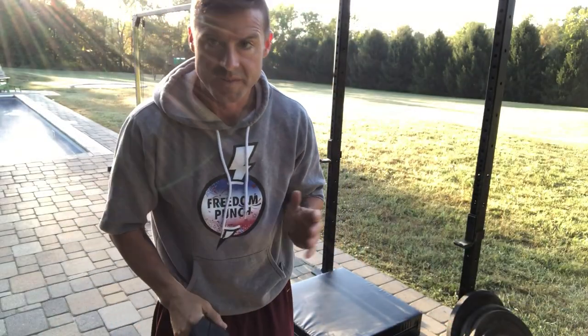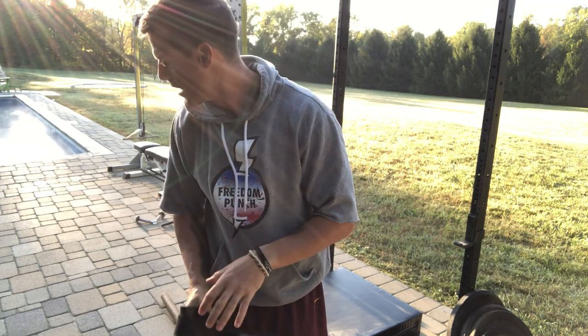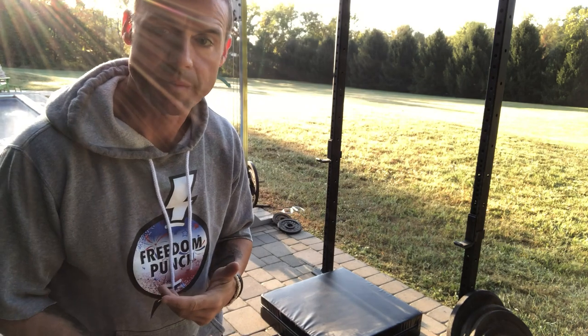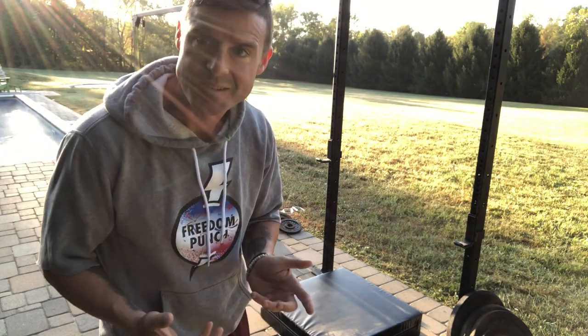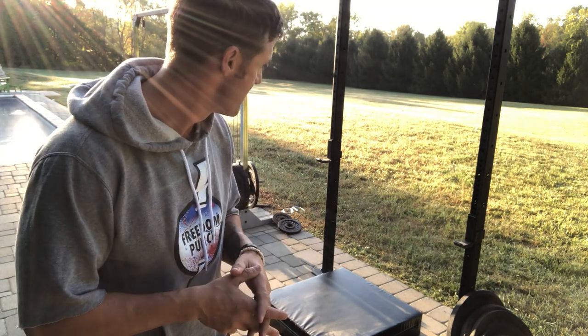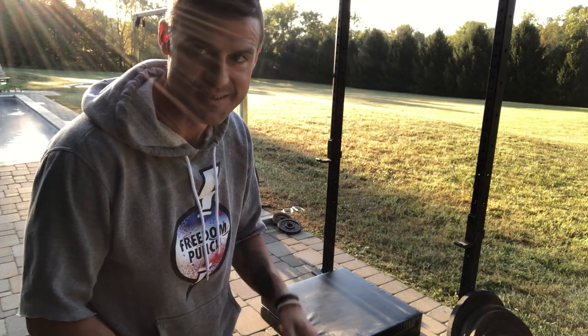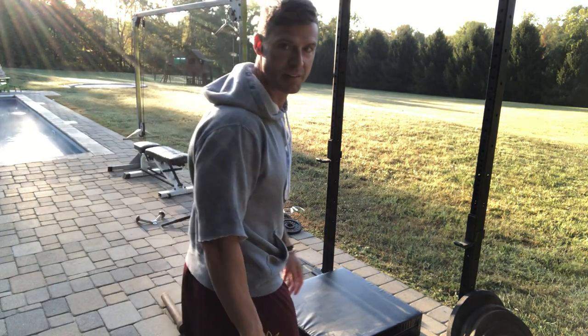Alright, so now we're going to do some deficit sissy squats, which is basically like a quad stretch. I'm not a huge stretching guy, but it seems like when I do these it kind of opens up my knees. And to say it's a beautiful morning out, I would say, is maybe an understatement. The temperature's perfect, the sun's just coming up — it hasn't been up for long — it's unbelievable. That's why I love living in the country.